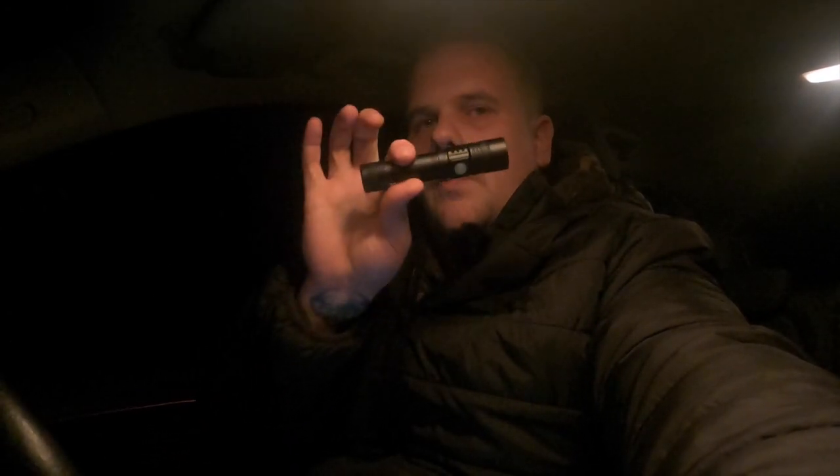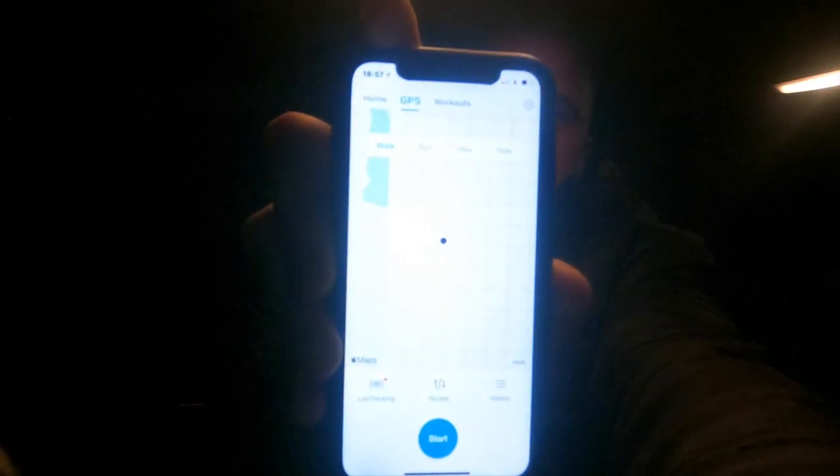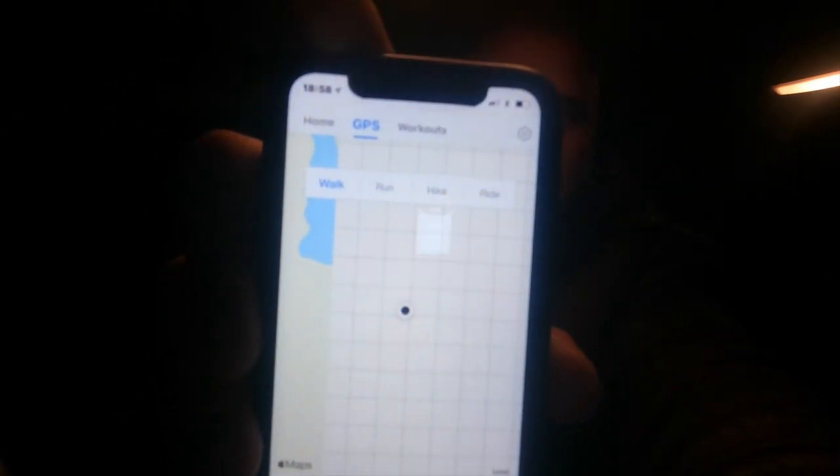I've got one torch with me, it's fully charged - it was on charge all day. I want to see if it lasts. It's going to take me approximately an hour to walk around the lake at an average speed, bearing in mind it's about 1.2 degrees outside and everything's freezing over. I'll keep track of my walk with the Pacer app - it will tell me how far I've gone, how long it's taken me, and we'll keep checking in.